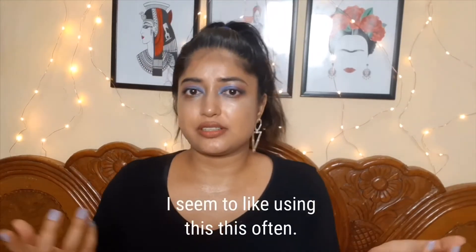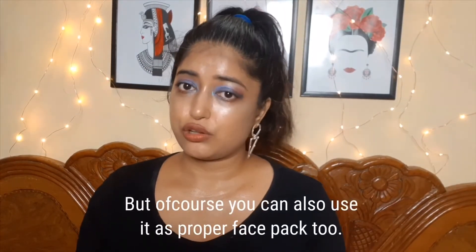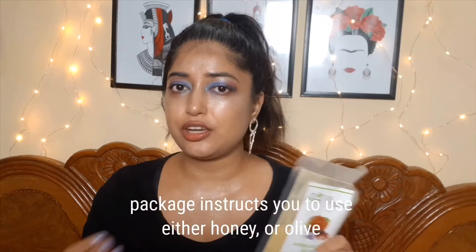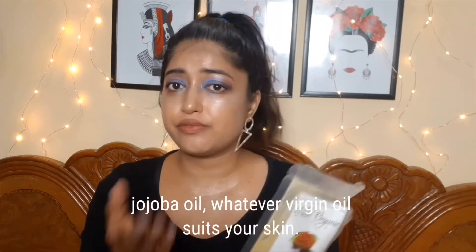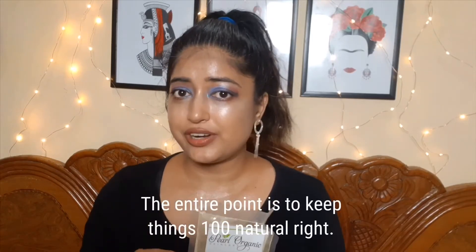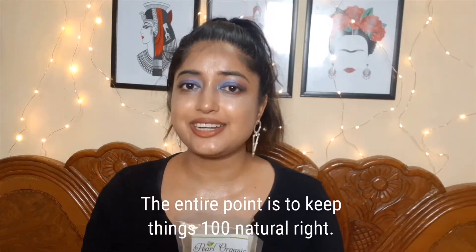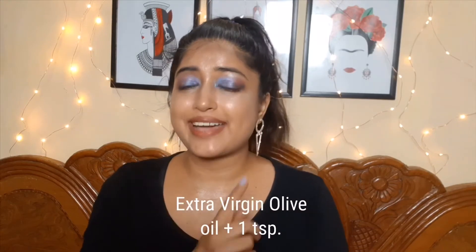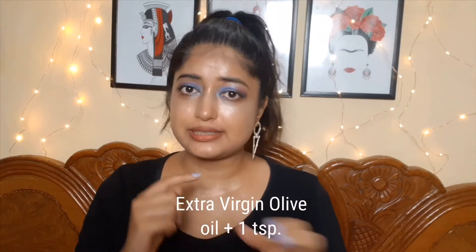I seem to like using this often, but of course you can also use it as a proper face pack. This package instructs you to use it with either honey or olive or jojoba oil — whatever virgin oil suits your skin. Make sure you mix it with virgin oil. The entire point is to keep things 100% natural. For the first use, preferably in the morning, mix it with one tablespoon of extra virgin olive oil plus this face pack.